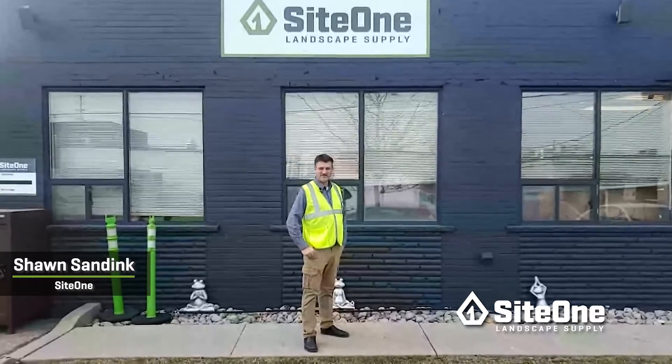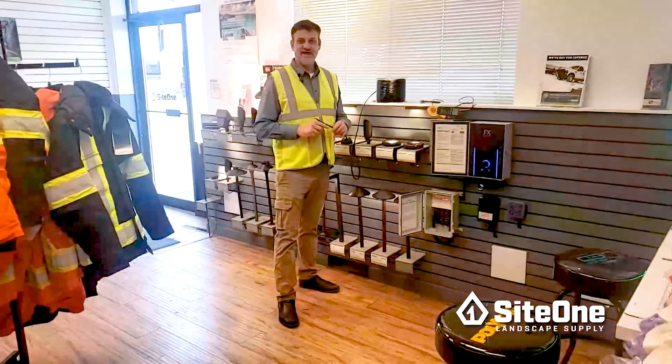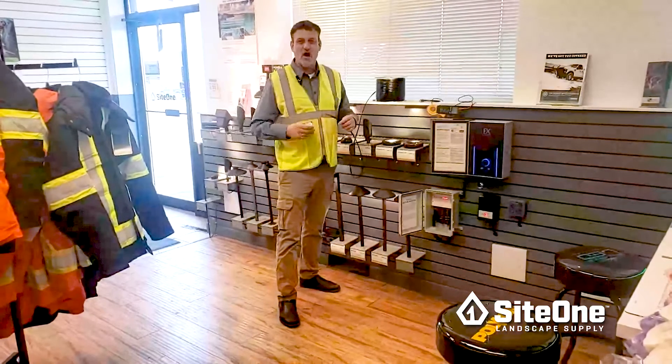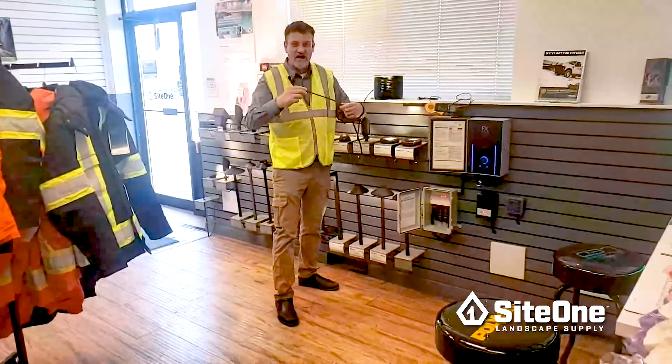Hi, this is Sean with SiteOne Landscape Supply, one of the coaches on the training team here. Today we're talking about one of the most common questions we get in our lighting business: how many fixtures can we put on a wire?